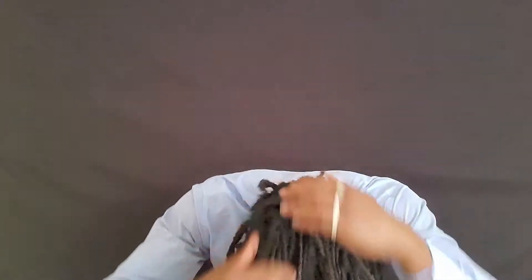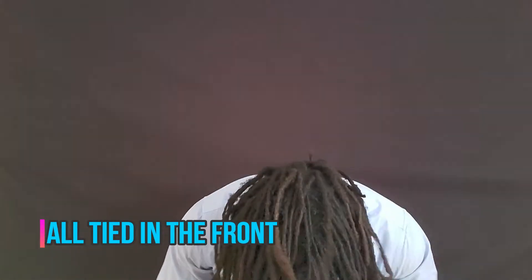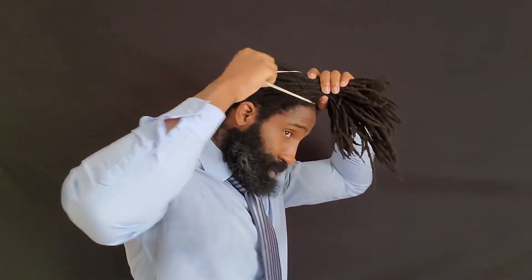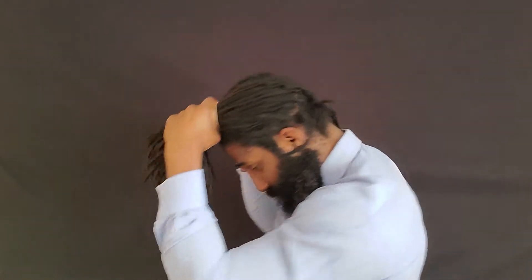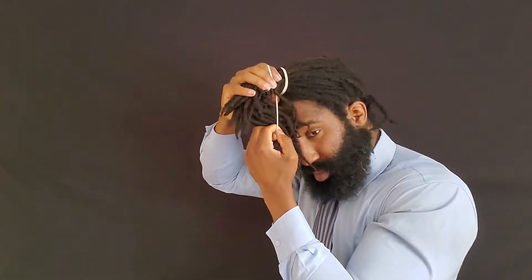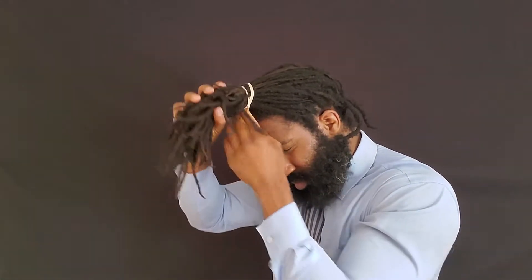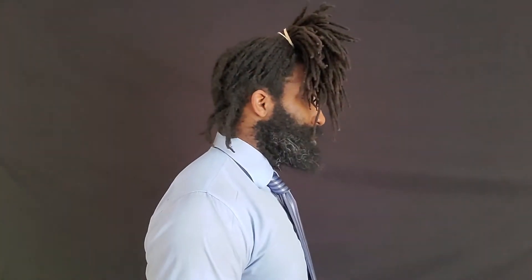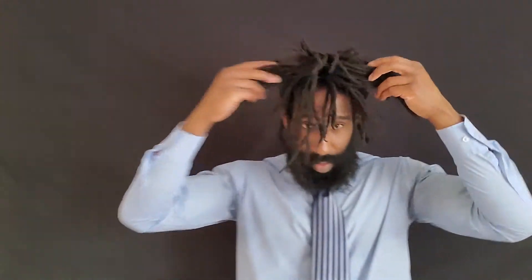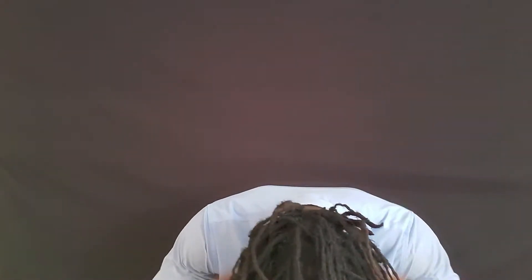The next one is all tied in front. You grab every dreadlock — or at least the ones long enough — hold them out in front of your face, take the rubber band, go around once, then go around a second time, and let it hang down from the front. This one gets in your face and eyes, so you'll have to flip it to the side. It's not something to wear to work or a job interview, but it's great for running errands, hanging out with friends, or maybe the club.